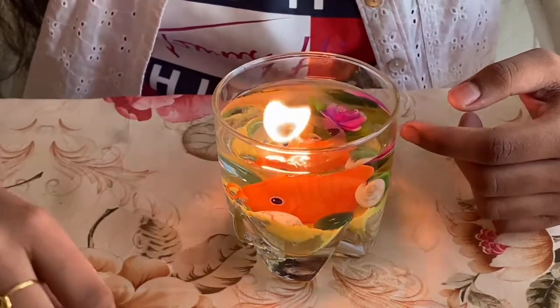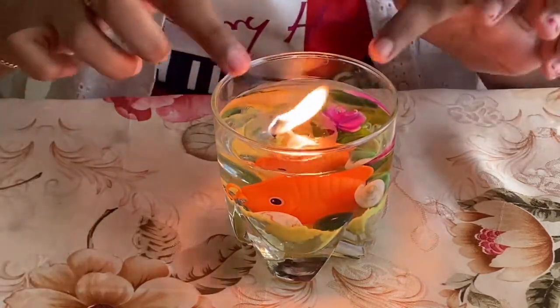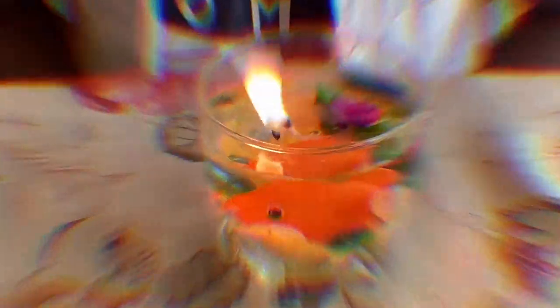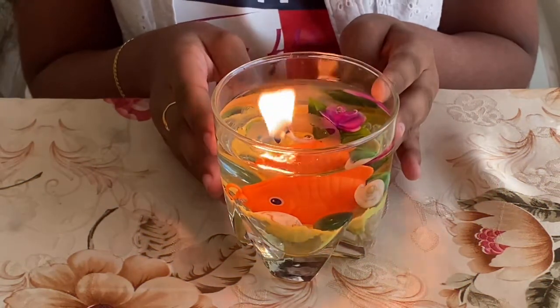While burning the fire onto the wick, please have parental supervision. So this is how my beach themed water candle looks like.